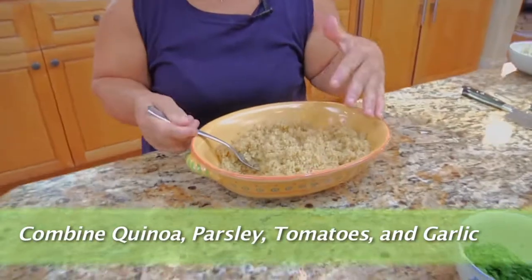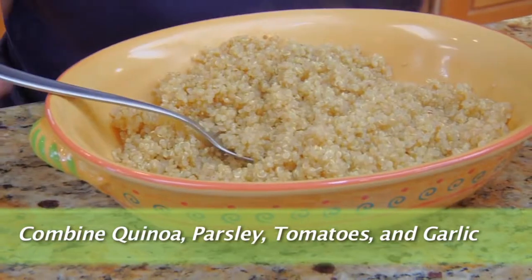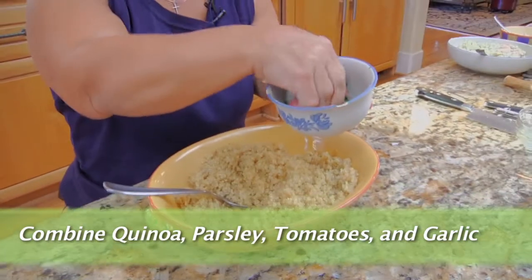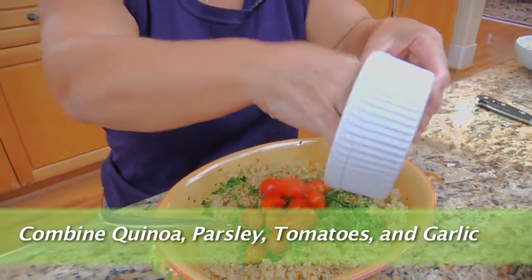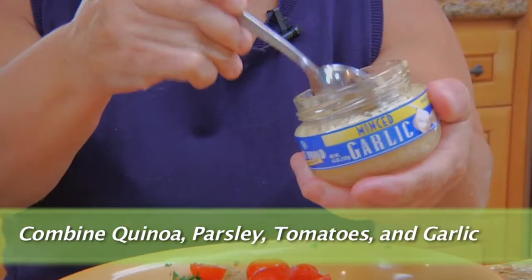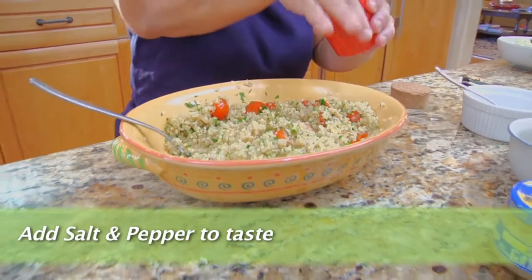I've just finished cooking the quinoa. I've placed it in a bowl, and now I'm going to add the flat leaf parsley, my tomatoes, and about a teaspoon of garlic — you know me and garlic. I'm going to mix that in, then add a little bit of salt and pepper just for taste.